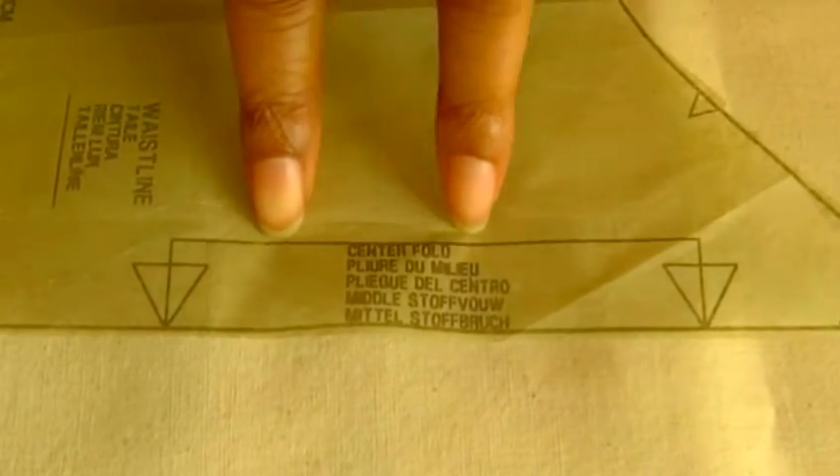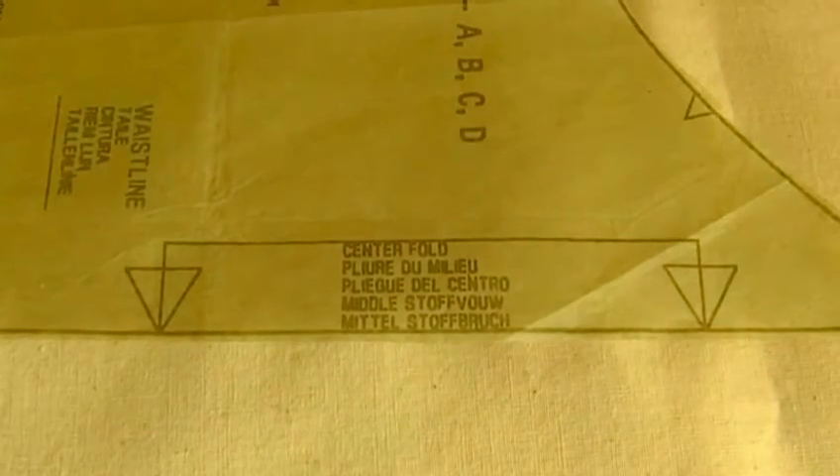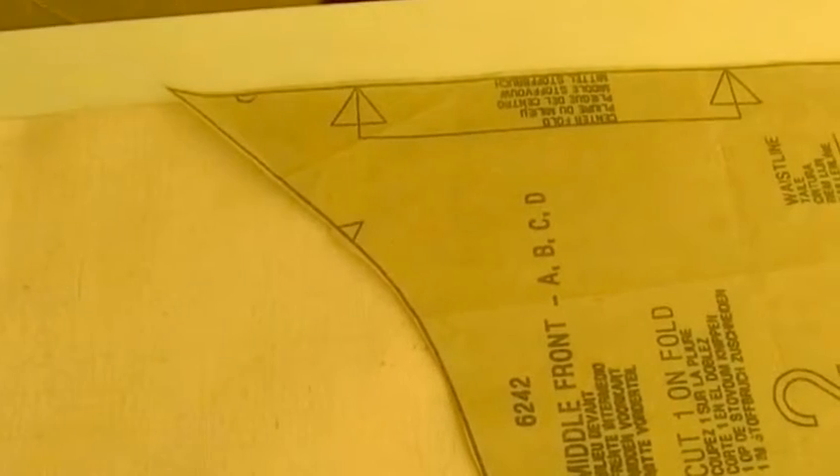This is a sewing pattern which has a fold symbol arrow with the heads pointing down towards this black line here, telling you that you need to place it on the fold of your fabric. So I'll just twirl that round and now place it onto the fold of fabric, and then that will just be pinned into position.